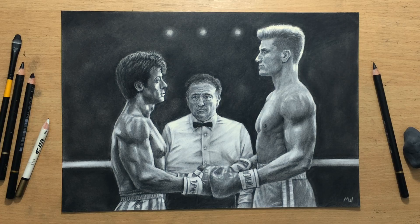Hello and welcome. Here's another Rocky IV drawing. This is the second time I'm doing this. The first time I did it, I only created a short time-lapse video with some music, and a lot of people wanted to see a longer narrated video, so here it is.